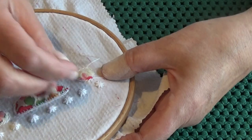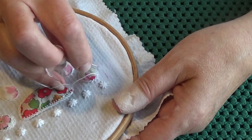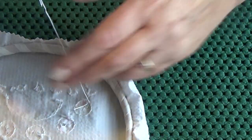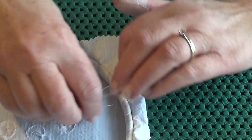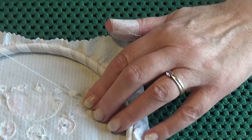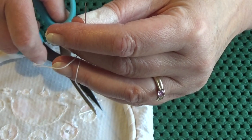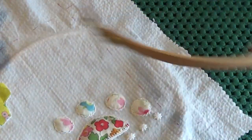Right, just one more, and then we're done. Take it to the back and fasten it off. So now I just have to decide what else is going on here, but I'm not in a rush because I'm going to do some more patchwork today — it's back to patchwork today.